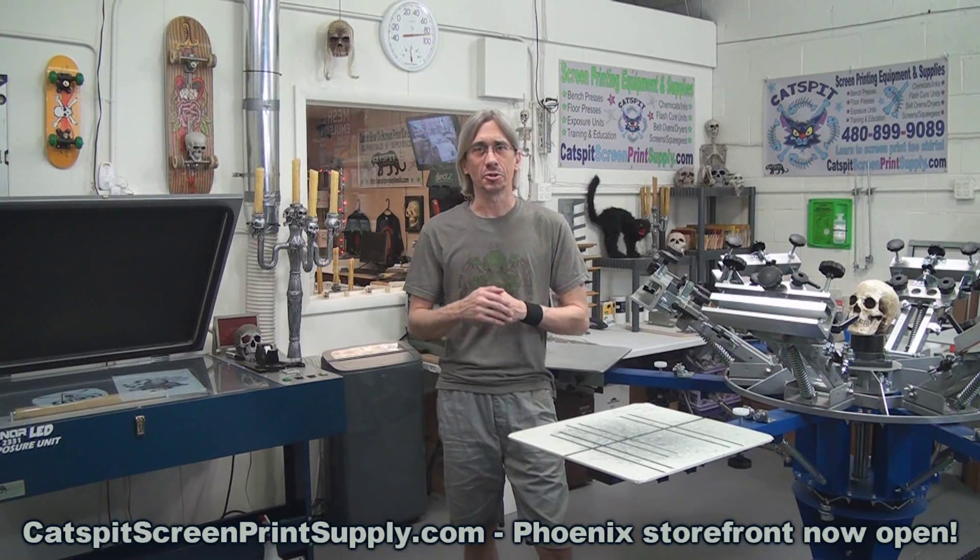Please subscribe to my YouTube channel if you like my videos — the tips, the advice, the information, maybe a little bit of the humor. Please make sure to subscribe today. It helps me stay motivated, keeps me going, and it really does help me grow on YouTube. It's a free way to give a little bit back for all the free information I give. So hit the subscribe button right now. Thanks, I really appreciate it.